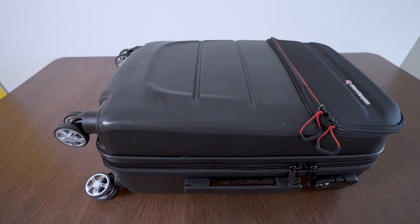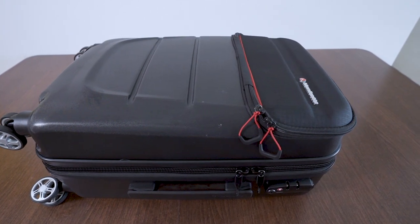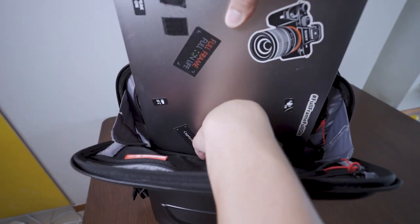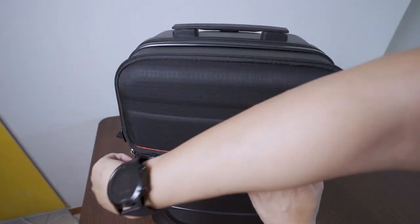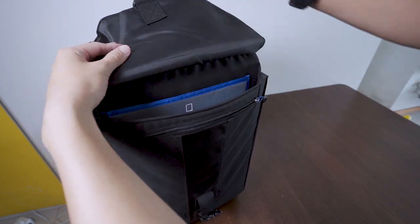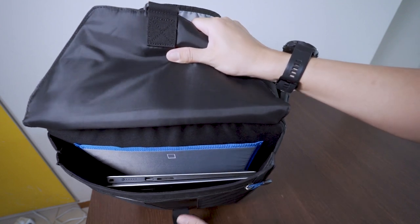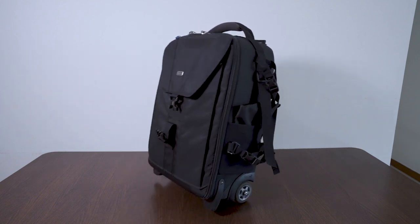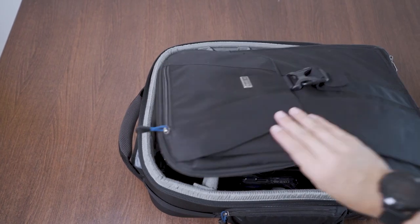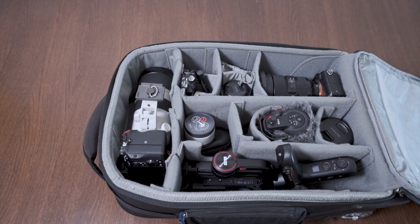Number 2, the Manfrotto has a hard shell exterior and it feels really good. It gives me the reassurance that my gear is safe even if something is knocked against it. This is especially solid for laptop storage. The laptop sleeve in the Pro-Lite Reloader is located inside the bag and is protected by the hard exterior case. On the other hand, the Airport Takeoff's laptop compartment is on the outside of the bag's padding, and essentially it's only cloth protecting the laptop. If the bag tips over — which is more likely because it has only 2 wheels — your laptop is more prone to damage. However, the Think Tank's protection is by no means inferior and the camera gear is very safe, except for the laptop.